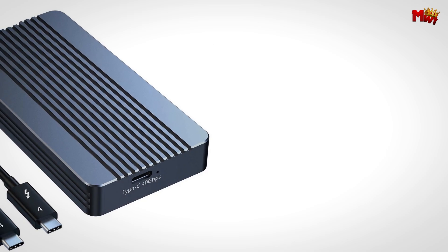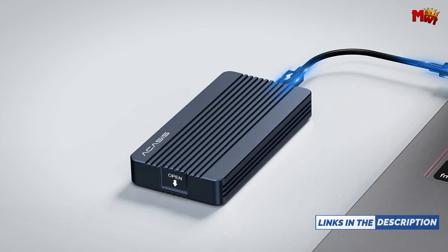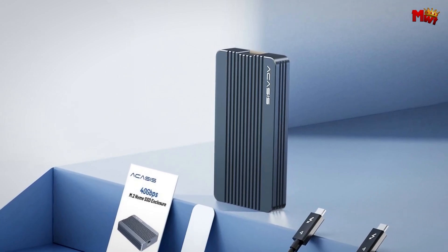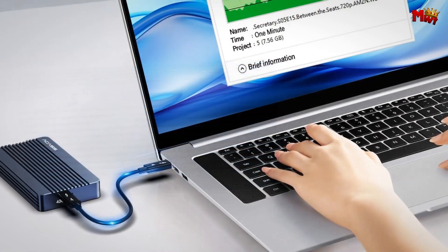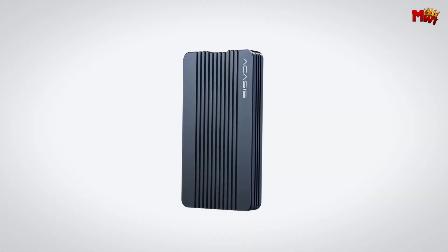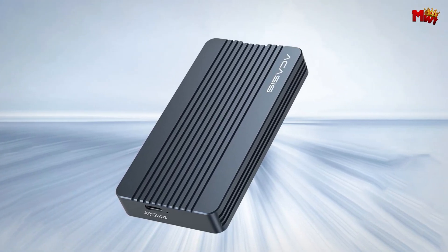The Acasis M.2 NVMe enclosure is not just a powerhouse — it's compact, making it easy to carry in your handbag or pocket, perfect for travel and business trips. Compatibility is key: built with an Intel JHL7440 chip and equipped with a 40 Gbps Type-C interface, it's compatible with USB at respective speed limits. Whether you're a Windows, macOS, or Linux user, it works seamlessly with your system. It supports M1 Pro and M1 Max Mac devices and iPad Pro. No drivers needed — just plug and play. It also supports hot-swapping without affecting the rest of the server's capabilities.